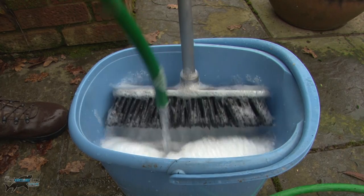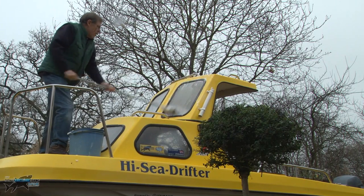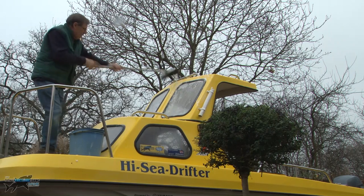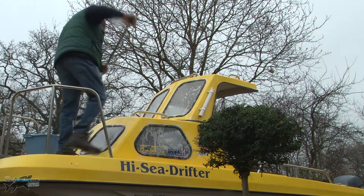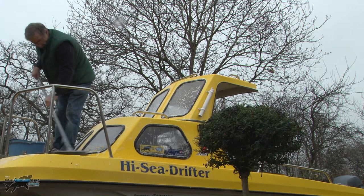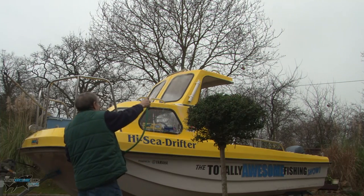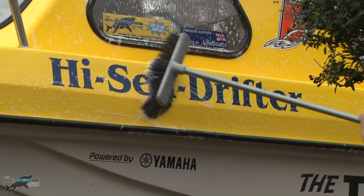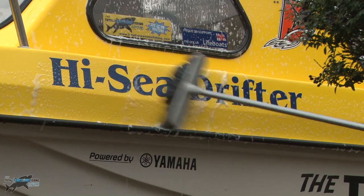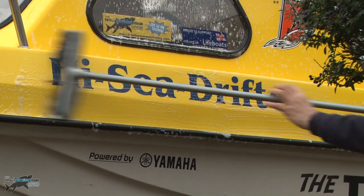I'm just using a bucket of soapy water and a medium bristle broom. That enables me to stretch and climb up on the top. Now, if you do get the chance during the summer, you should put a good wax coat or polish on your boat — you'll find that the muck and bait is much easier to get off if you've got a good coat of wax polish. There are obviously different marine makes you can get, but I just use regular car polish and it doesn't hurt the decals at all.